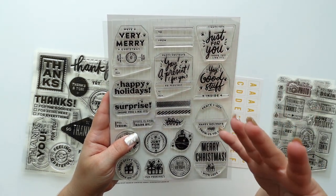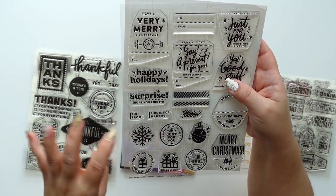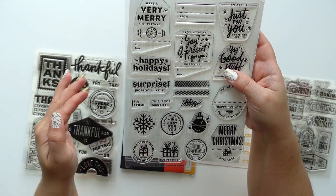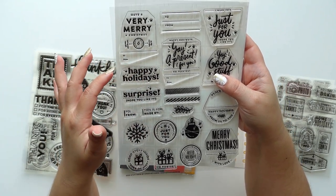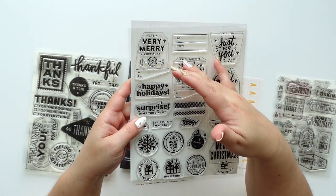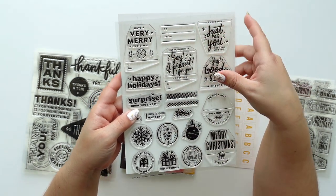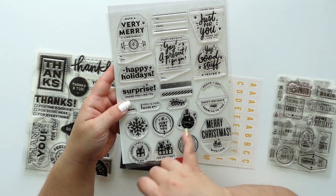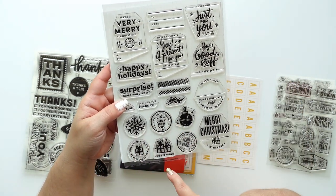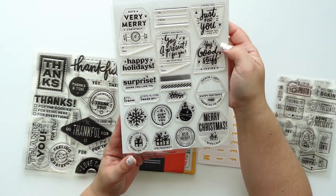I cut this one too. I was a little nervous to do that, but I did it with a past stamp. What I do is try to keep it as straight as I can and not make too many curves, that way if I want to use it together it's easy to put on the acrylic block. It has a few images that you can layer — super cute.